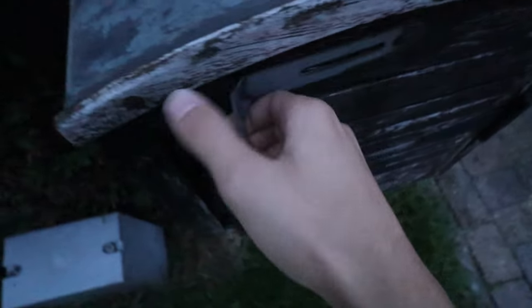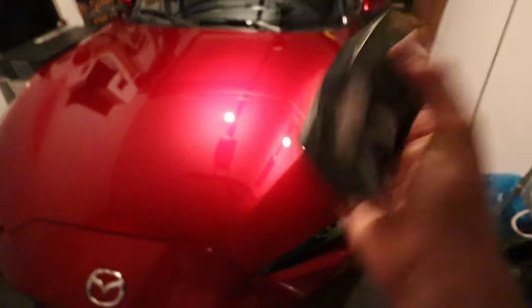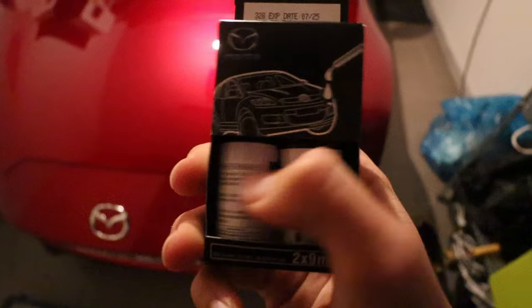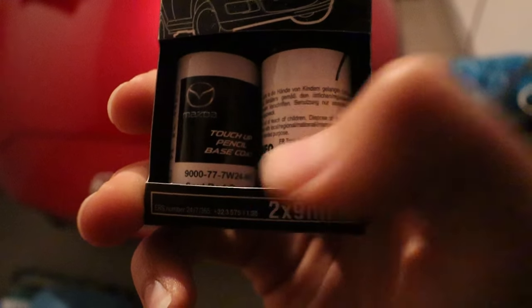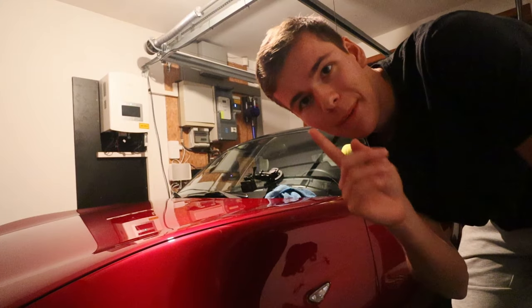Before I forget, there's also a package that will make this video more enjoyable. What could it be? The first thing inside this package is the Mazda MX-5 Soul Red Crystal paint. We got the paint itself and the coating that needs to go over it. It's time to start painting.